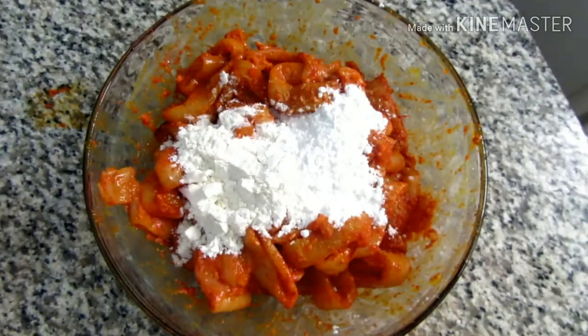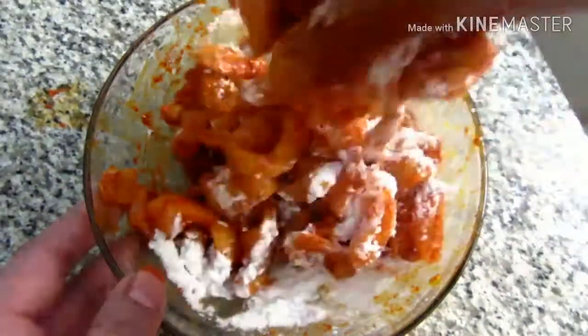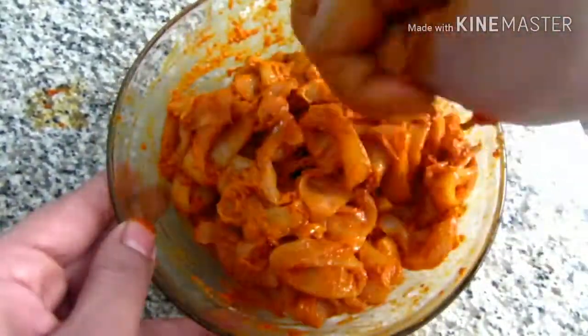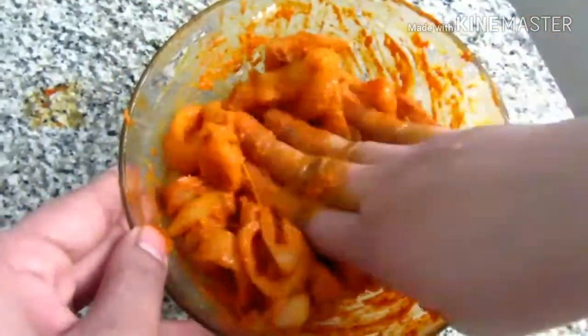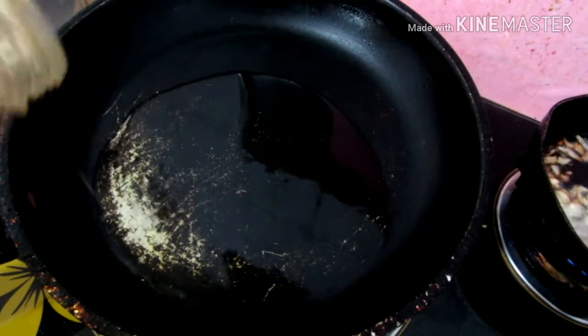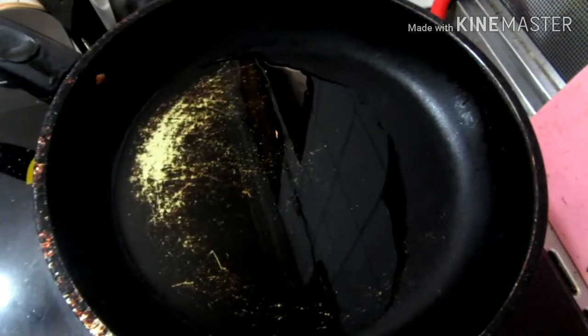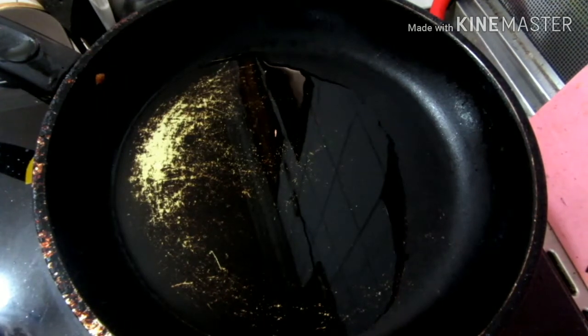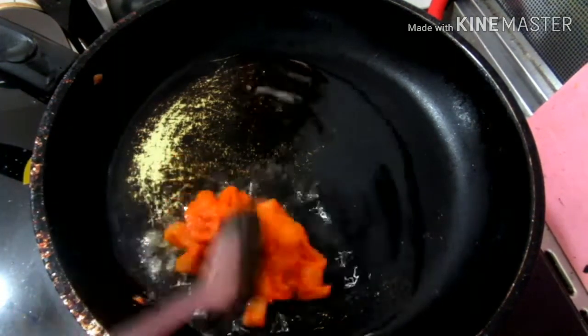Then mix it together. I put a little oil in the pan and fry it.